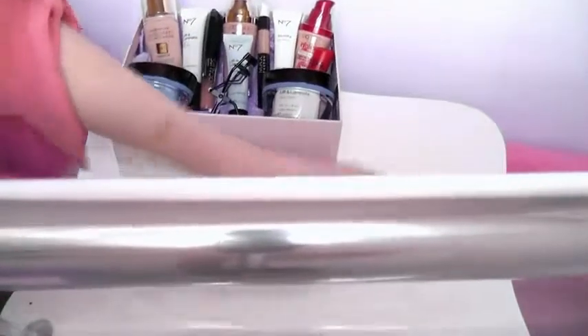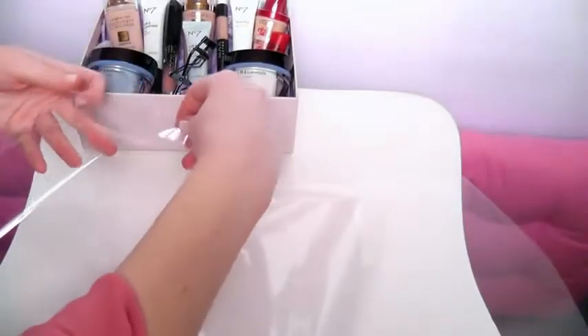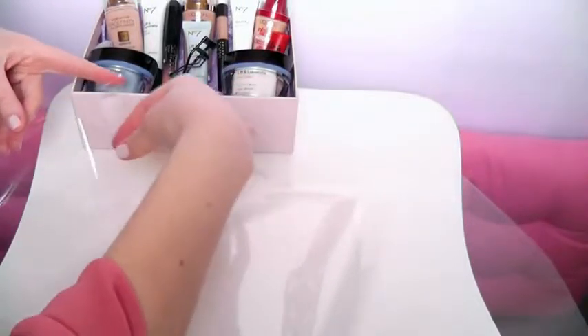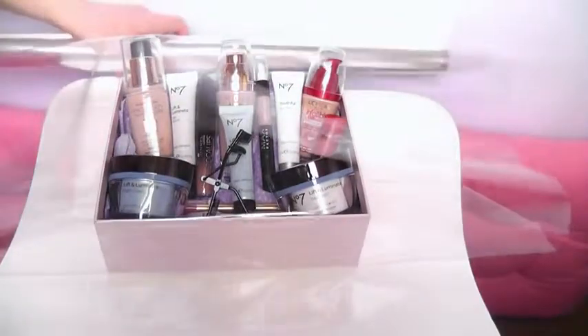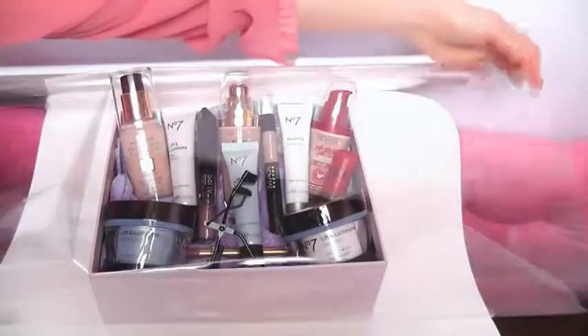Now grab your cellophane and lay it flat first of all. Then grab your sellotape and put it at the very edge — you're going to have half the sellotape on the cellophane and half showing so you can stick it to the bottom of the box. Then put your box on top, pop it over, and make sure you give yourself plenty of room to work with. That edge is going to be folded back underneath — make sure you do it nice and tight so that the products stay in place.